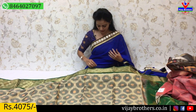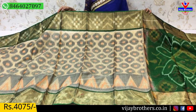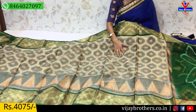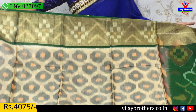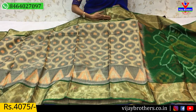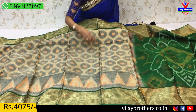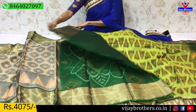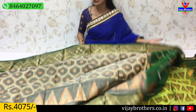Next is the green saree. Two sides have equal green color borders with a detailed border design. The middle part is light creamy color, grey color, and light orange color. There is also a big border with temple design as an extra. The blouse is dark bottle green color. This saree is available at 4,075 rupees.